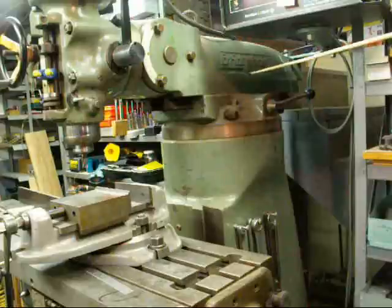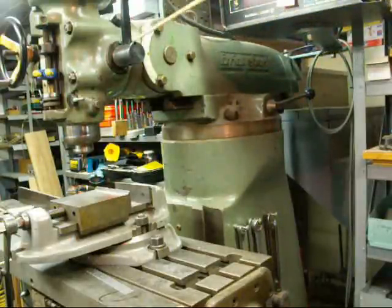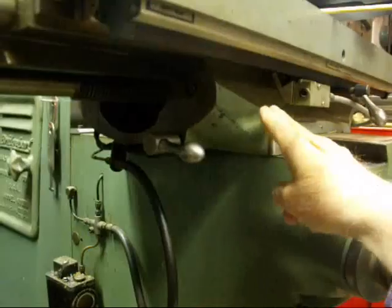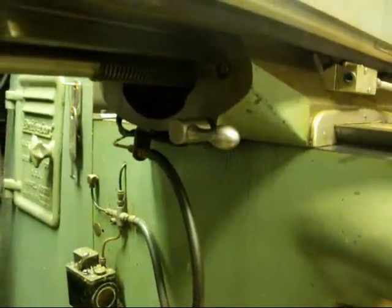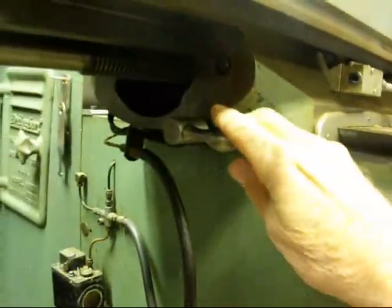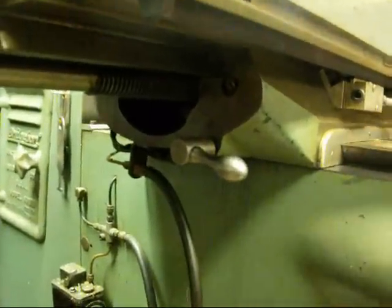Up on the end of the ram we have the head mounted. Here's a better view of the saddle, and this is the saddle lock. If you're not moving or feeding in that direction, be sure and lock the saddle — that just keeps it from vibrating on you.